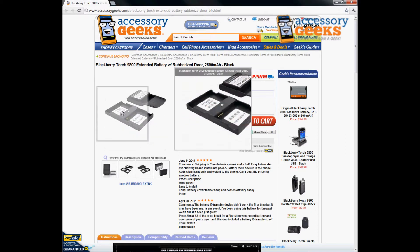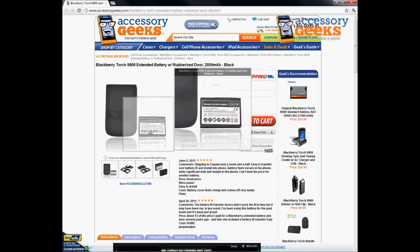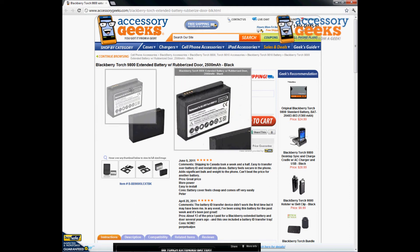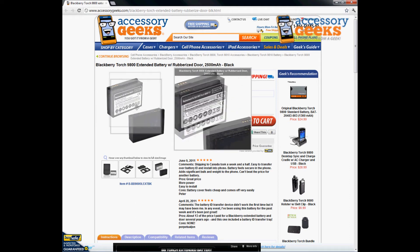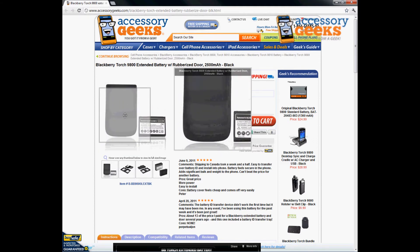Let me show you a picture here — you can't really tell when it's on its side, but here it is. It is a lot thicker than the original battery, so it will require a rubberized door or an extended battery door.